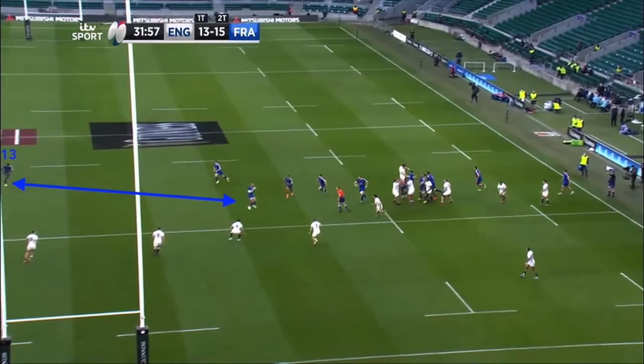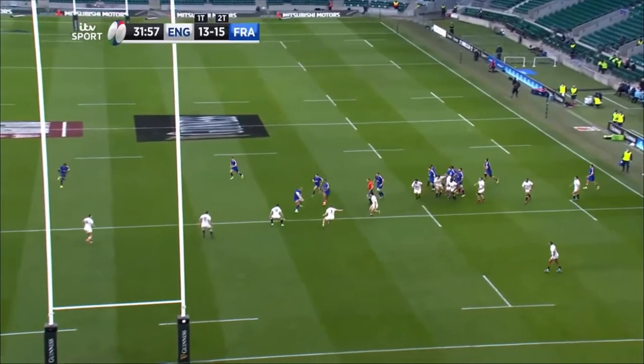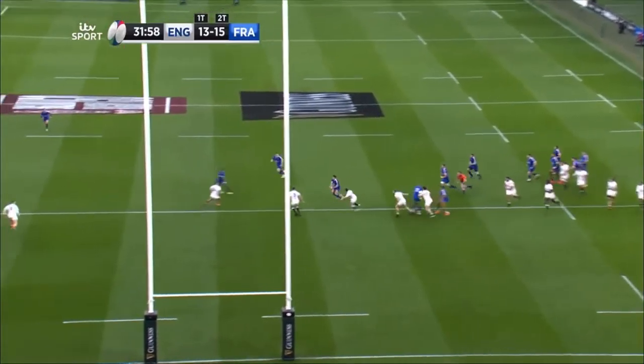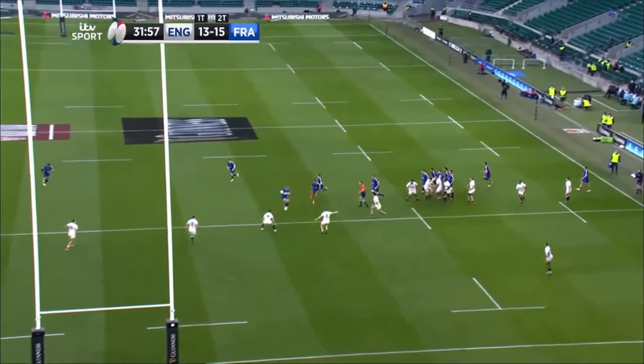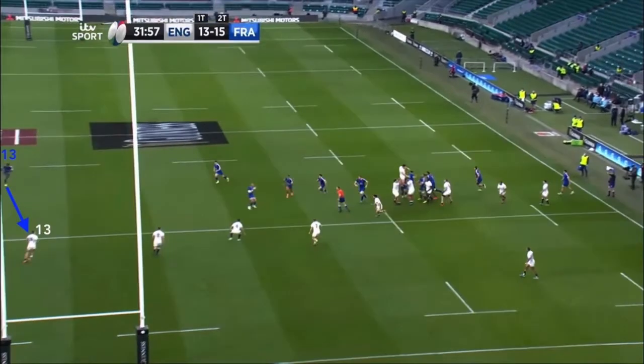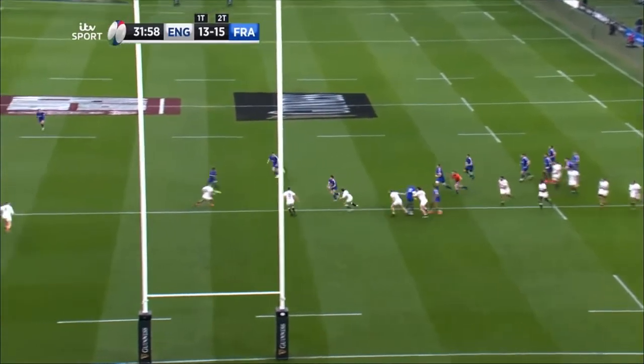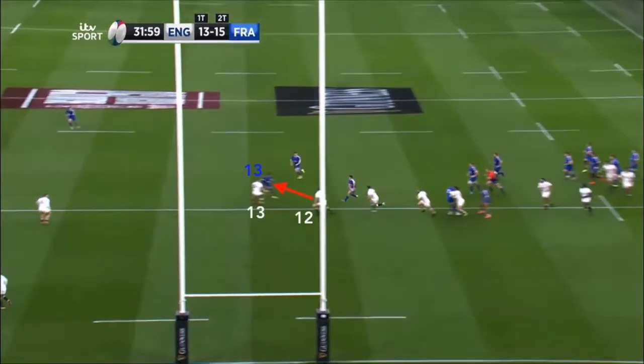He begins his route from a wide initial positioning and his line crucially remains square on his opposite man, the defensive 13 Slade. Although he does inevitably arc his run, coming slightly back against the grain, it is of no significance as Slade, once fully engaged, follows him rather than allowing the defensive inside centre Farrell to cover him instead.